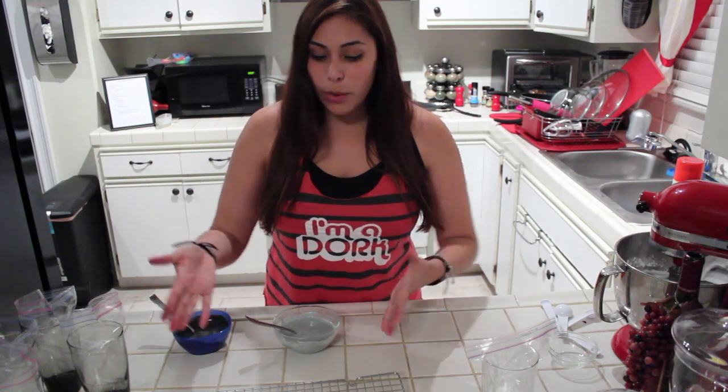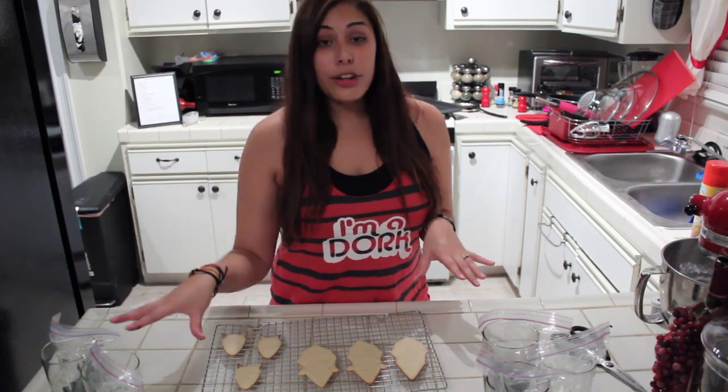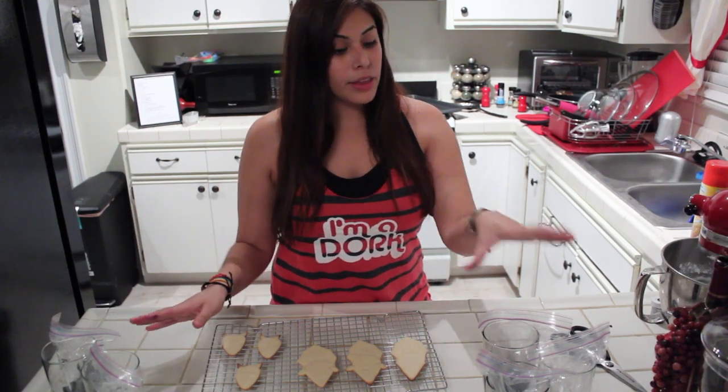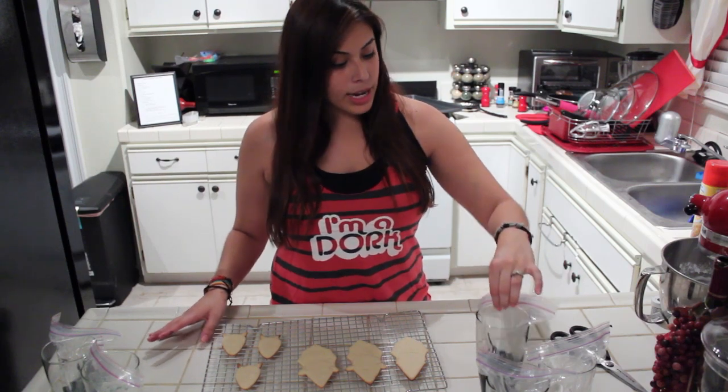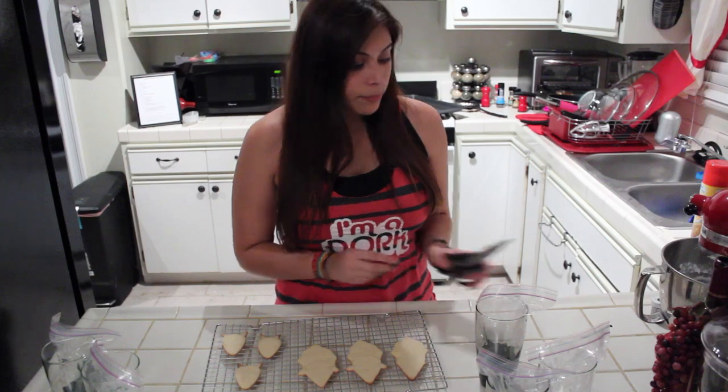Now that your cookies are done, I went ahead and made some royal icing. If you need help on making royal icing, I will annotate out to a video which will show you how to do it. So now for the fun part — I get to decorate these cookies. My icing is all ready. I have the thinner consistency here and the thicker consistency on the right. All that's left to do is cut a tiny hole in the bottom of the baggie and start piping.